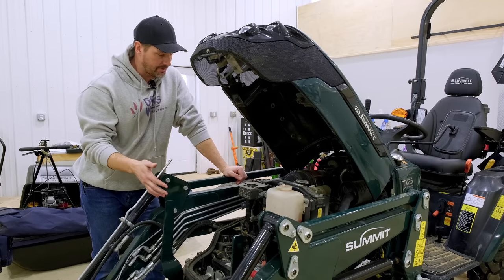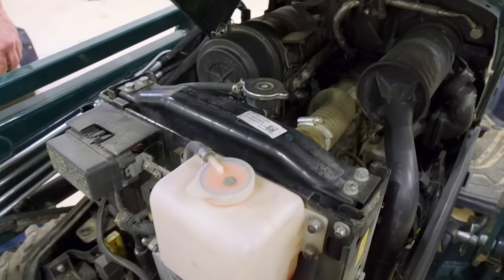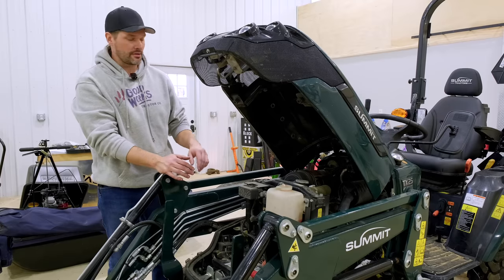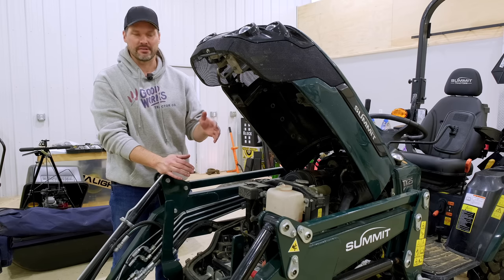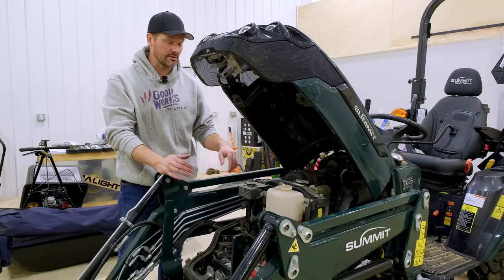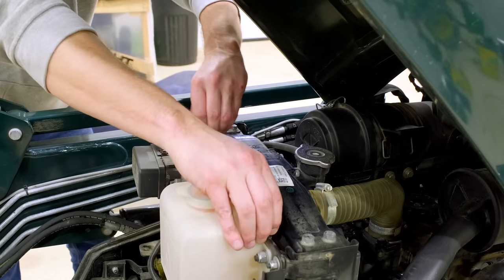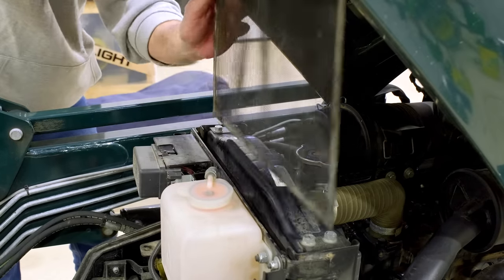This is a nice engine compartment right here. You can see how you have nice, easy, ready access to the battery. The 1025 could learn a lesson or two from this one. But two things you can check real quick underneath here. Now this is a bit seasonally dependent. In the wintertime, you're not going to have too much dust and debris collection underneath here, at least in northern climates like Michigan, where we're at. But come summertime, it can be a dusty, nasty mess out there. You've got this little screen here sitting in front of your radiator.